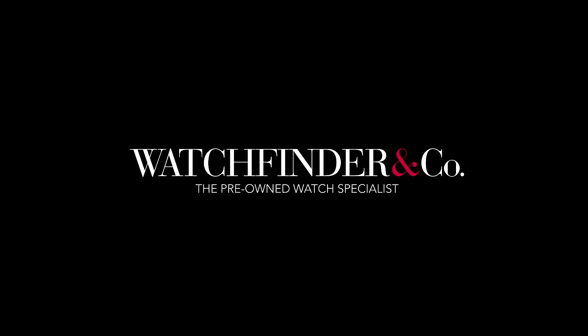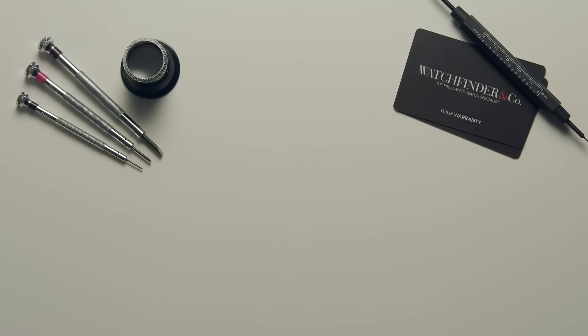Discover more exceptional watches at watchfinder.co.uk. If you enjoyed this video, please like and subscribe. If there are any other watches you'd like to see reviewed, please let us know in the comments below.